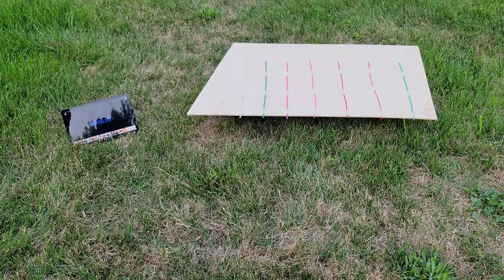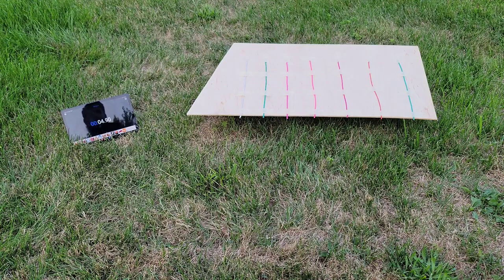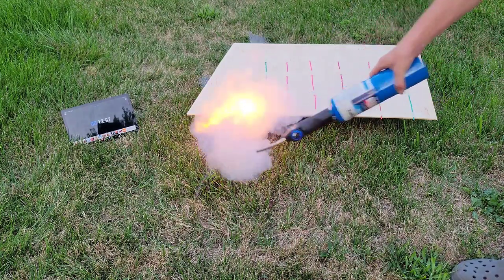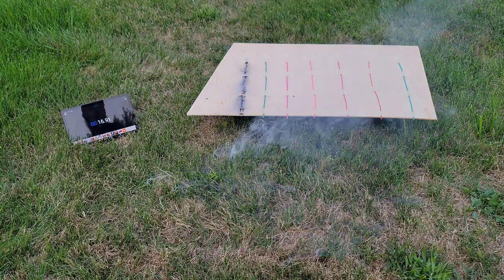So I will start the timer now, and then we will get started with the demo. Alright, so that is running. The first one we are going to test is the one all the way on the left — that is the fast fuse. Very quick.